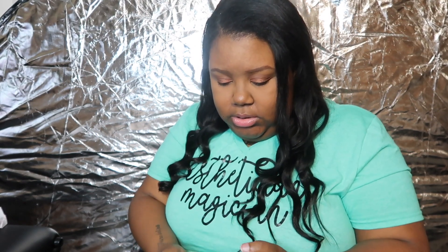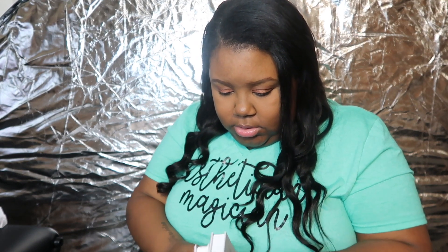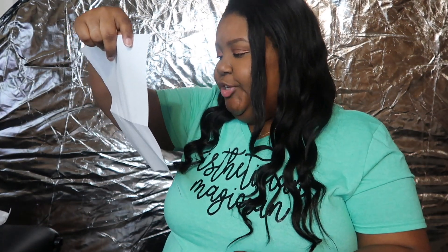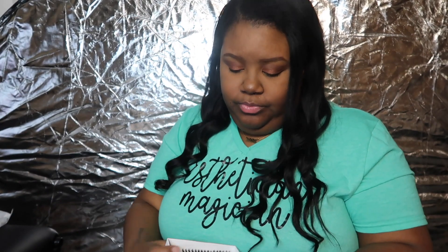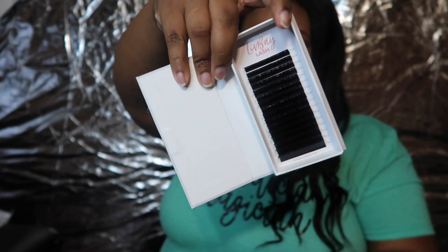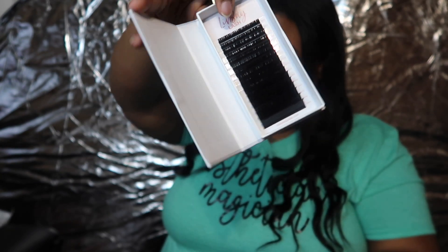These are the classic glass trays — 0.15 classic mix flat lashes, 12 rows in each one. These open up like a book too. I've never tried flat lashes before either, so this is going to be interesting for me.